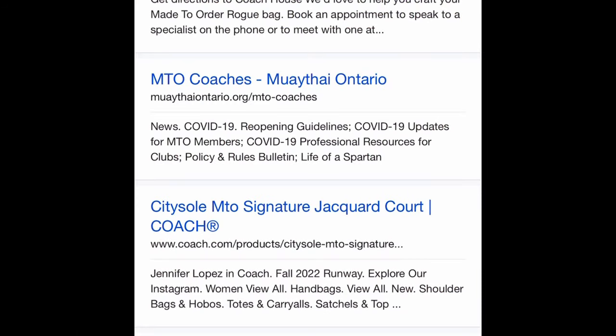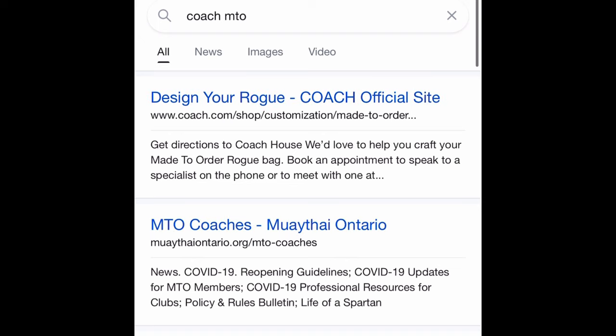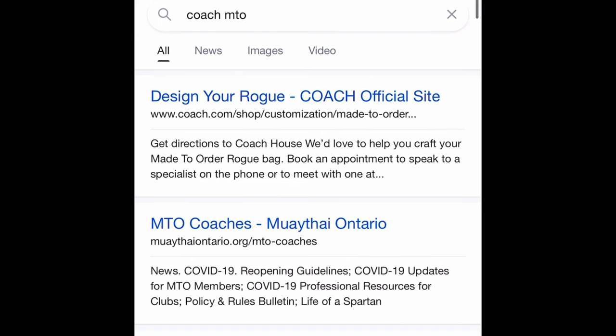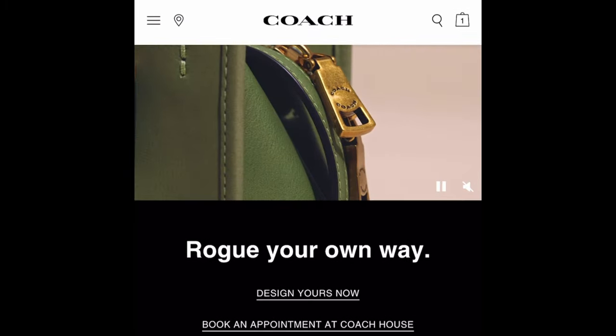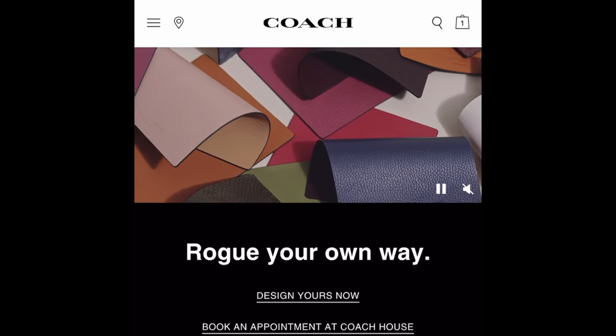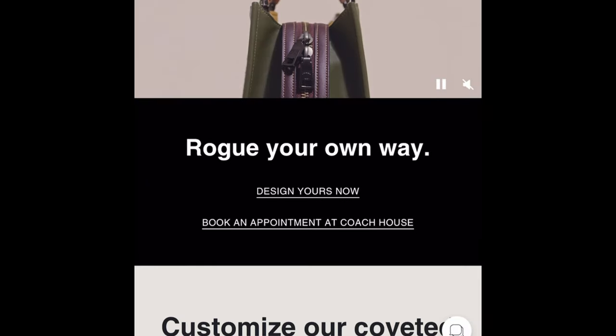I'll tell you about some pitfalls I ran into with my made to order after I show you my design and design one live with you. If you want to design your own, search 'coach mto' on Google, click 'design your own rogue' at the top of the search results, and on that page click 'design yours now' right underneath where it says 'Rogue Your Own Way.'